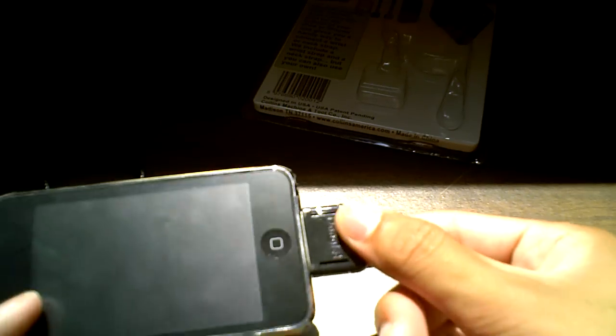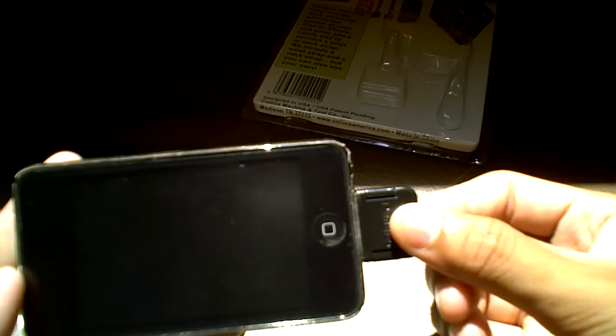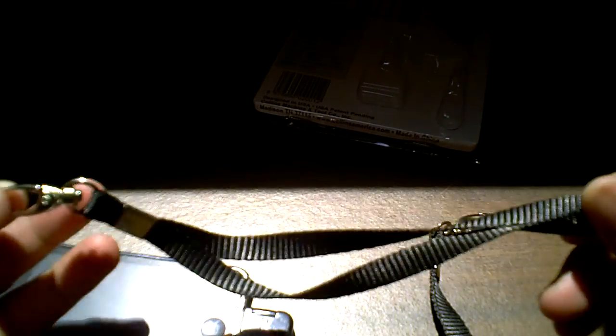You just push it in, slide it in, make sure it's connected, and there you go. Your iPod is never falling off. You get the wrist strap right here — it fits around the wrist real nice, you've got a lot of room. You don't have to use this wrist strap, you can use your own, but I just use the one they gave me — it's real nice, it's black.